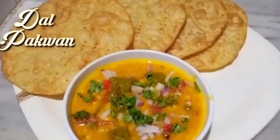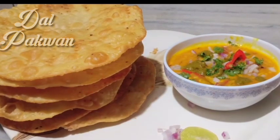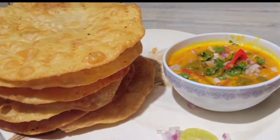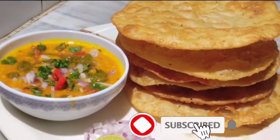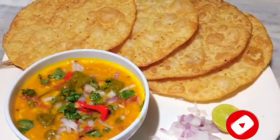Hello guys, welcome back to my channel, Anipunna Rasoi. We will make dal pakwan at home, like outside. This is a very simple recipe and all ingredients are available in your home. Let's start.